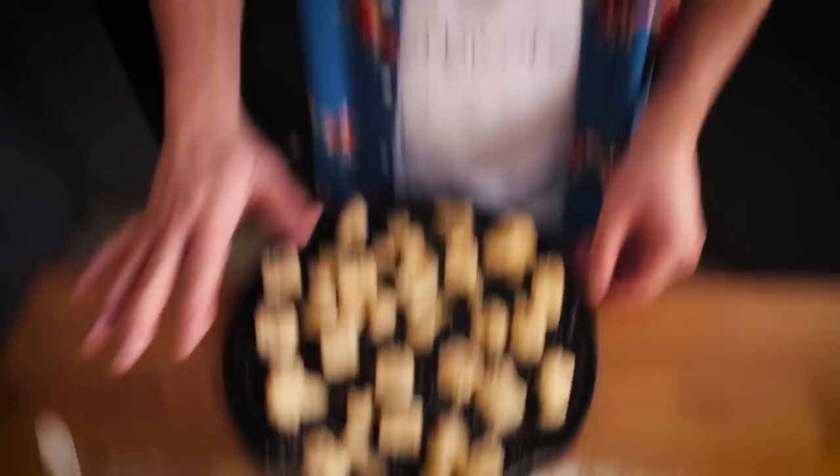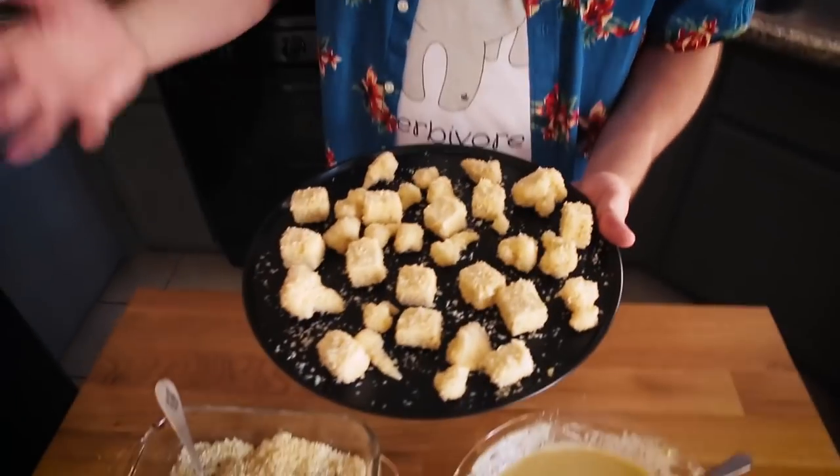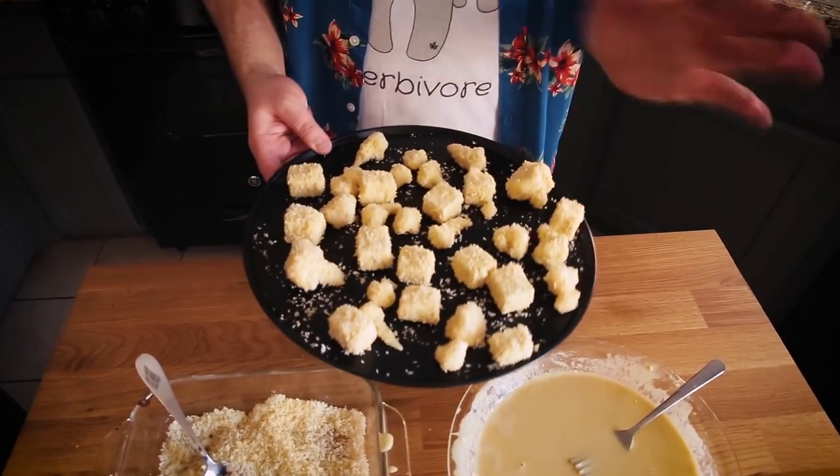These are pretty plain — just salt — and they're going to be for the General Tso's tofu and cauliflower. I'd also use this same plain preparation for a buffalo wing style, where you toss it in that sauce afterwards. So I'm going to set this aside and move on to my Nashville hot.